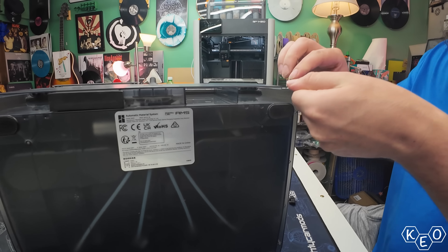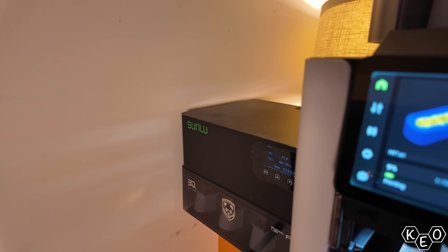So today we're going to unbox it, install it, and do some light testing. There may even be a little bit of drama and heartbreak — who knows. Let's see how it went.